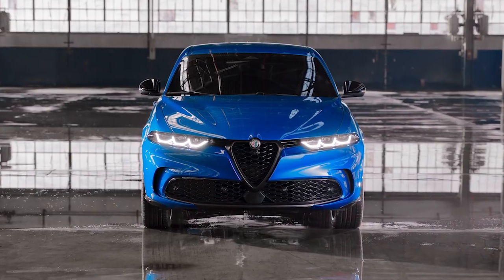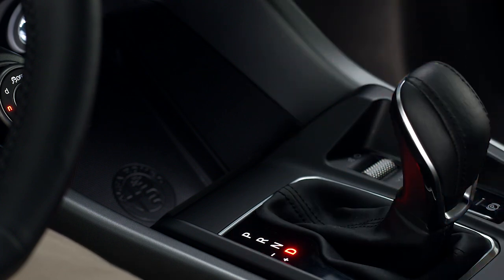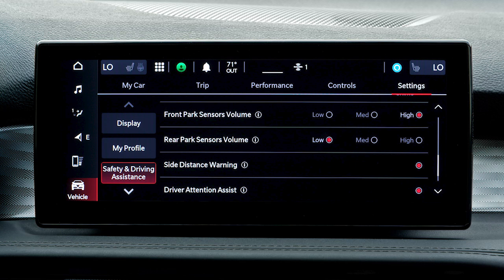Your vehicle may also be equipped with sensors in the front bumper, in which case this feature will also activate when you shift into drive. ParkSense can be turned on or off with a switch in the center stack in front of the center console to the rear of the gear selector, and you can adjust system preferences on your touchscreen from settings in the Safety and Driving Assistance menu.